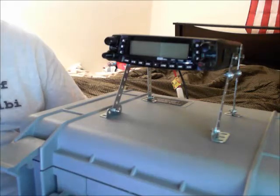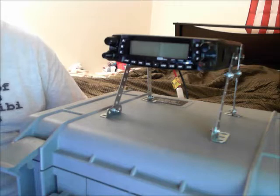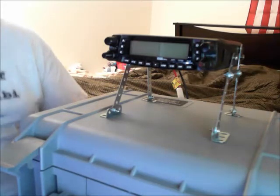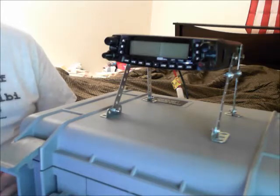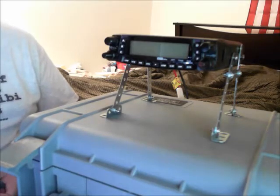Hey there guys, Pajama Prepper here, KC1CWP. Welcome back. In this video, part of the radio communication series, this is the ESRM — that's what I'm calling it. It stands for Elevated Skeletonized Radio Mount.